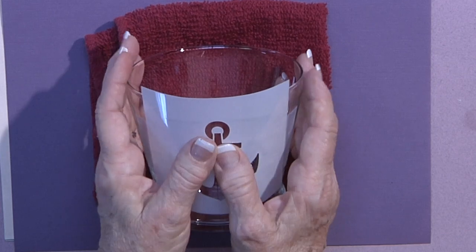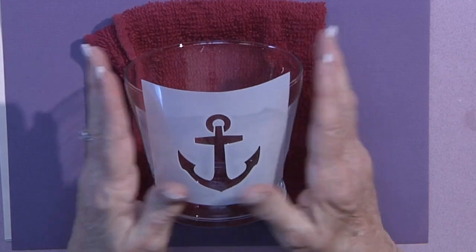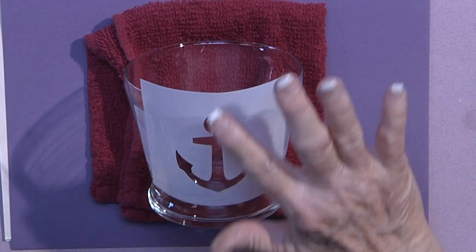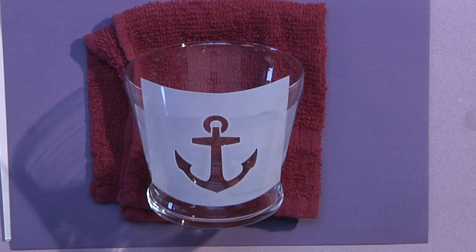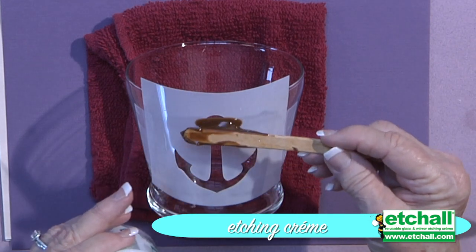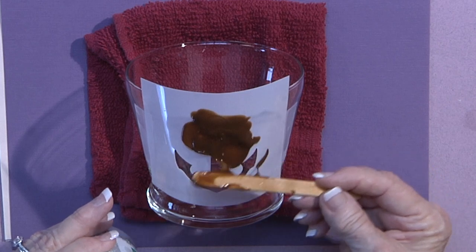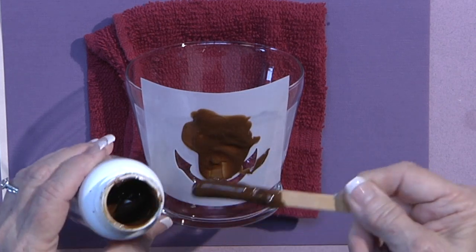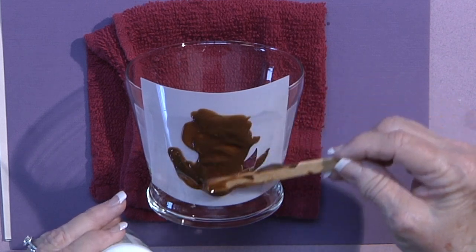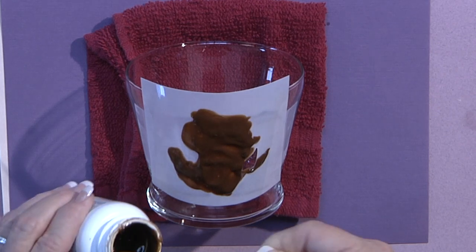You want to make sure all your edges on your stencil are stuck down smoothly. Then I'm going to apply my Etch-All Etching Cream, making sure my anchor is filled really nicely with a lot of this cream. It kind of looks like pudding because it got too hot, but it still etches fine. I've found personally that the thicker it is on there, the better the etching.